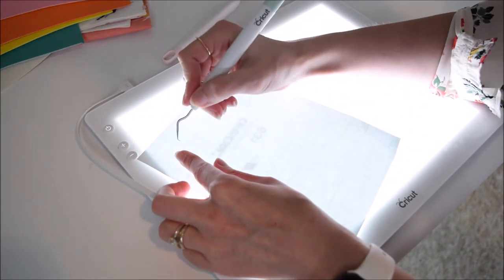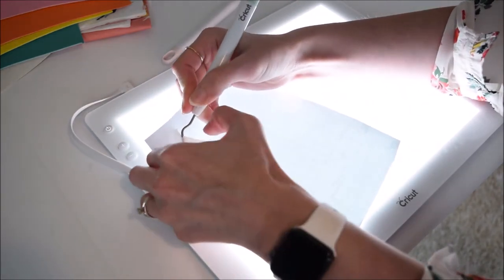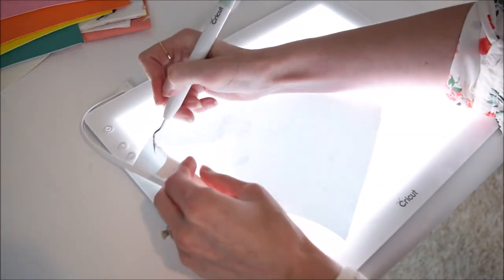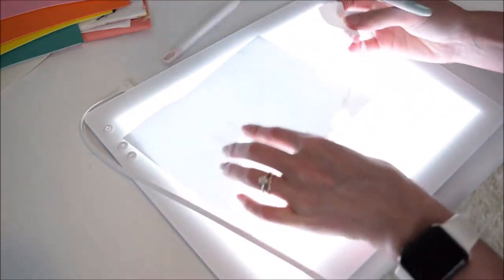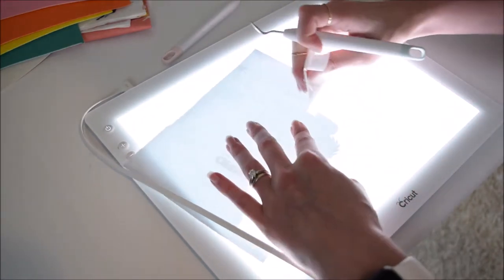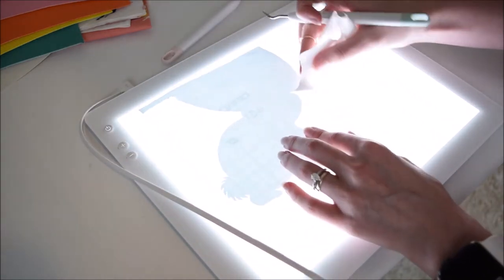Once you get your bunny cut out on your cutting machine, you'll need to weed the vinyl. I'm showing a short clip of me weeding my vinyl here — I use the Cricut bright pad for this. If you don't have one, you can hold your vinyl up to a window and let sunlight through it to illuminate it, making it easier. Scale your bunny to whatever size is appropriate for your bucket; mine was about six inches, so just use your judgment.